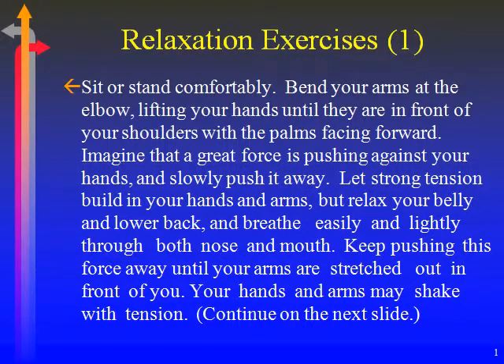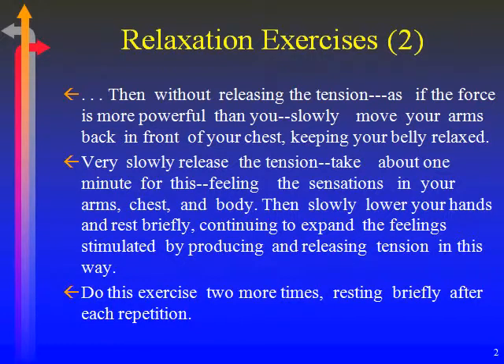Keep pushing this force away until your arms are stretched out in front of you. Your hands and arms may shake with tension. Then, without releasing the tension, as if the force is more powerful than you, slowly move your arms back in front of your chest. Keep your belly relaxed. Very slowly release the tension.